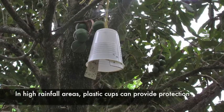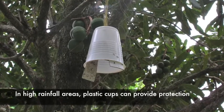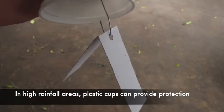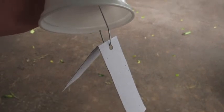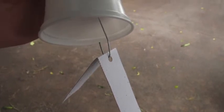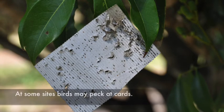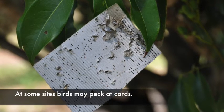In high rainfall areas, inverted plastic cups can be used to protect the cards from rain. Cards can be stapled into the cups or hooked on a wire, although most growers don't do this and still get good results. Cups can become a place for ants to make nests, but if the cards are stapled under a leaf they get pretty good protection from rain and sun.